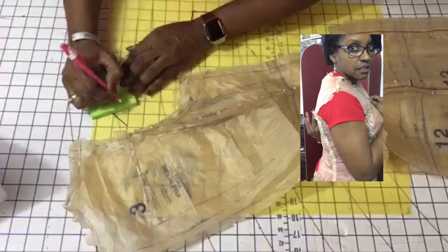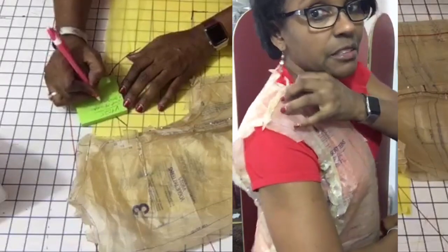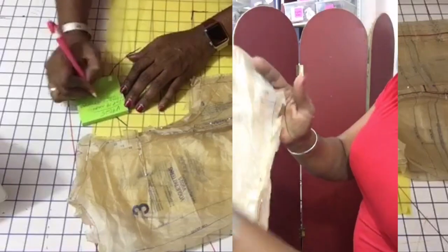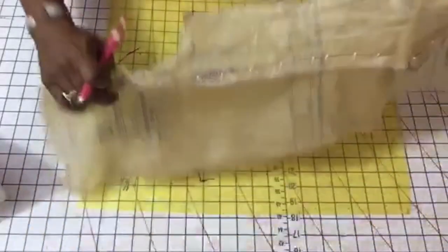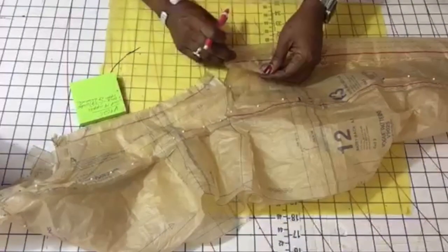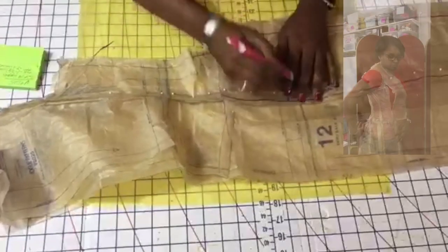This is Vogue 9025. I cut a size 14 upper, and for the back I'm taking out a 3/8 inch wedge at the upper back and armhole. For the back I haven't made any changes there, so I concentrate only on the top first. For the bottom I cut a size 16, which is 44 inches — that means zero ease.